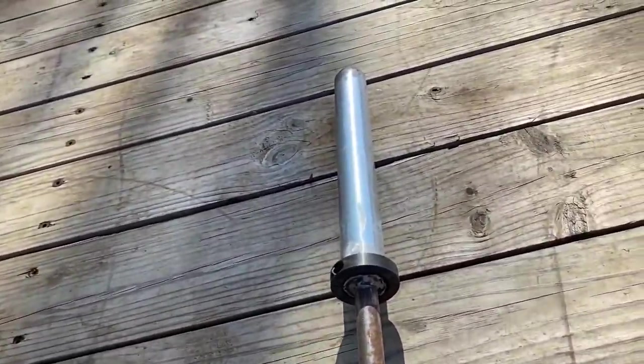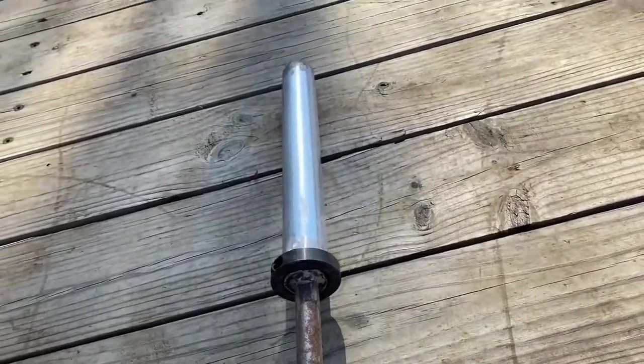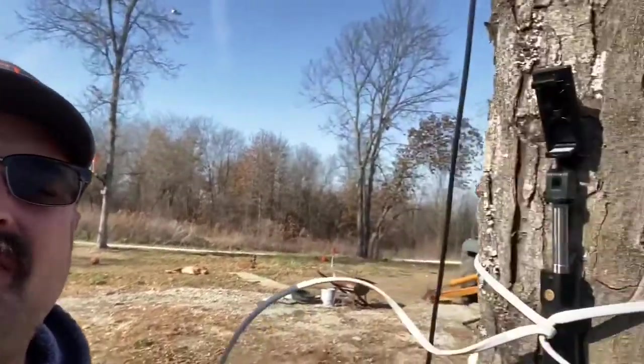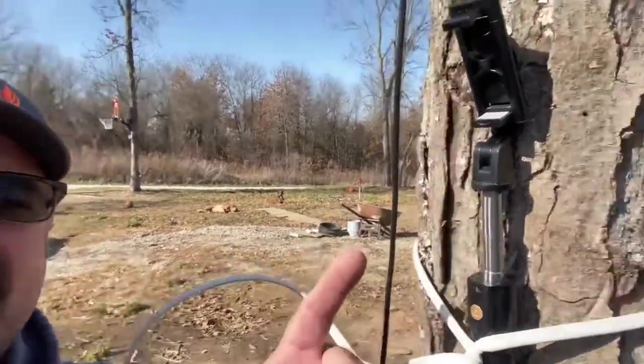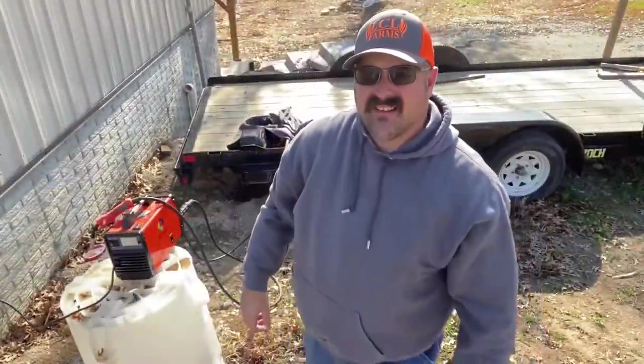My camera fell two times now because of the wind — the wind is crazy today. One of the things that makes you a do-it-yourselfer, a redneck, and a Missourian is you don't quit, you don't give up. So this is how we fix that: I had a piece of Romex wire and strapped my selfie stick to a tree.